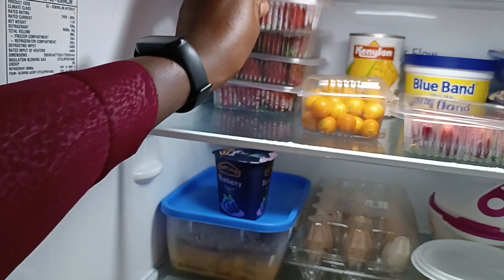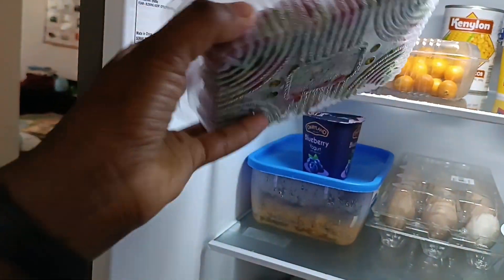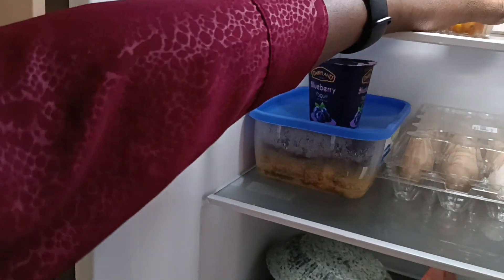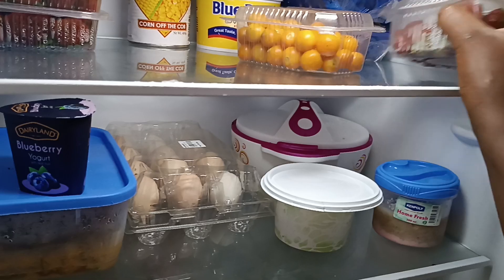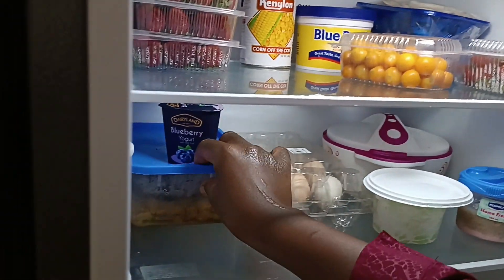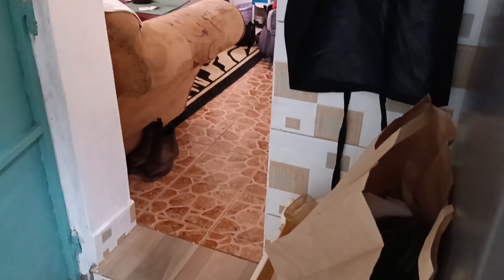By the way, we are selling strawberries. These peanuts are at 150 shillings. Those are gooseberries — this small punnet is at 80 shillings. Anyway, that's the fridge.